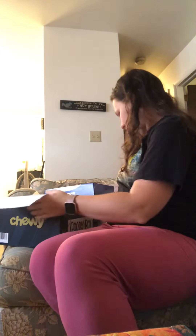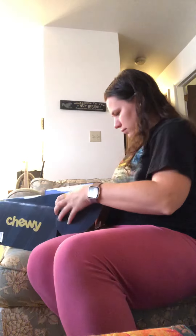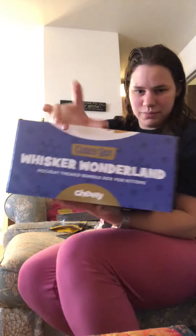So that was the cat box. And here is the kitten box. Let's see what's in the kitten box.